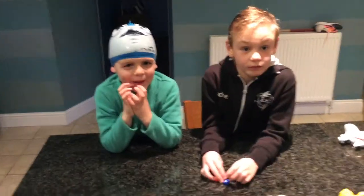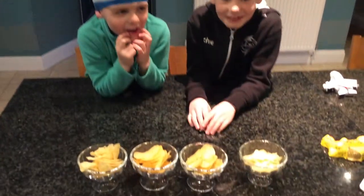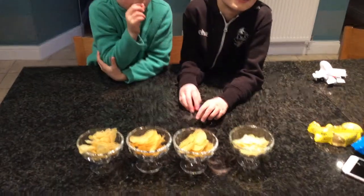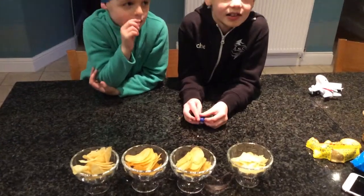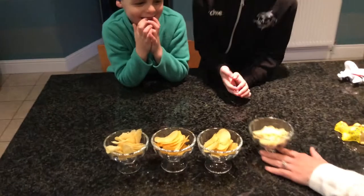Welcome to Brodie 5 HD 4 Crisp Challenge. We have four bowls of different flavour crisps and the boys are going to try each bowl and tell us what flavour they think is in each bowl. First bowl please mum.